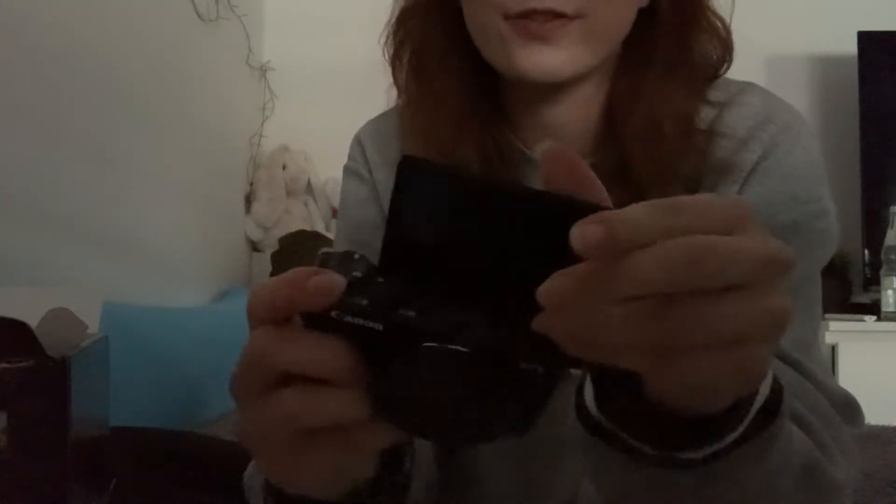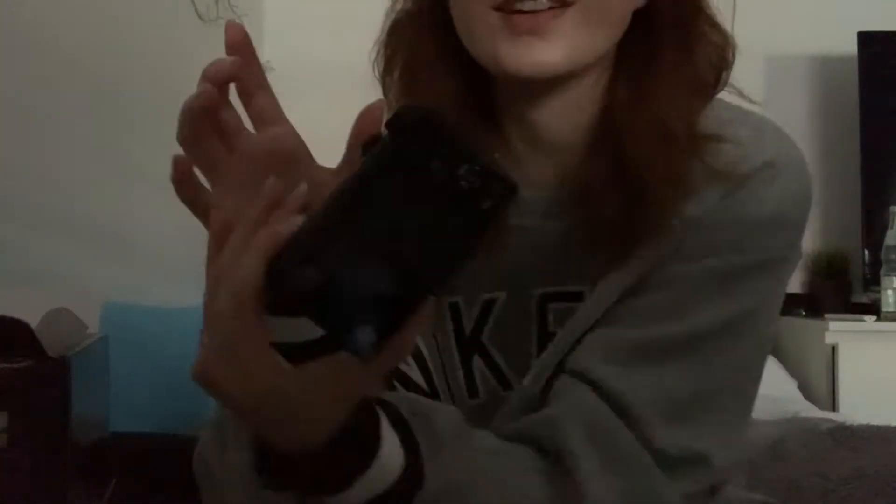And obviously most exciting — oh goodness, I almost dropped it — we got the G7X Mark II! This one looks like it has the flippable screen — is that a word? Can you tell that English is not my first language? We got the screen and it looks so nice, so sleek. It fits nicely in the hand and I'm so excited about this.